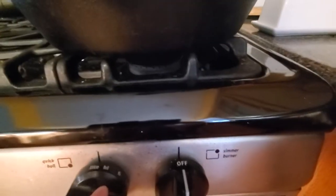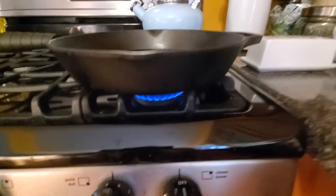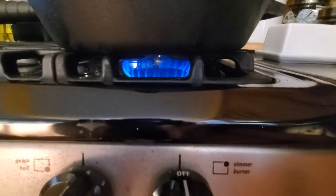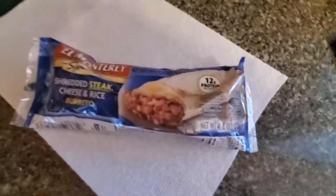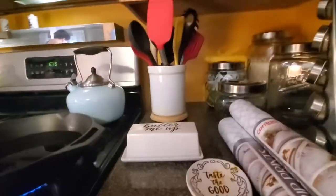Oh, and the nice thing about this new place is it has a — oh Jesus — a gas stove. So you're going to want to heat that up, and then you're going to want to heat the burrito up in a microwave oven.